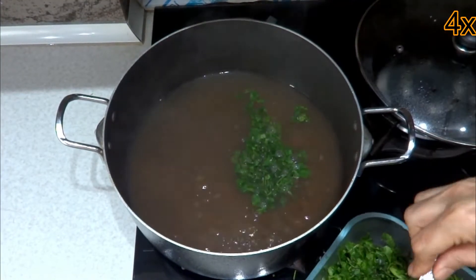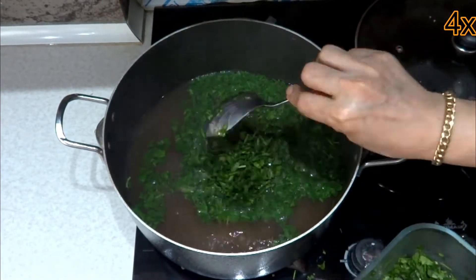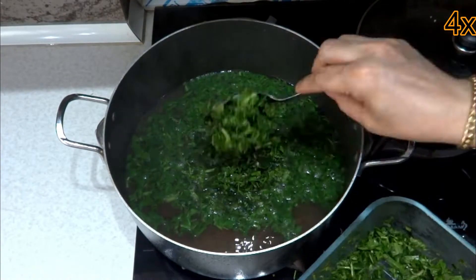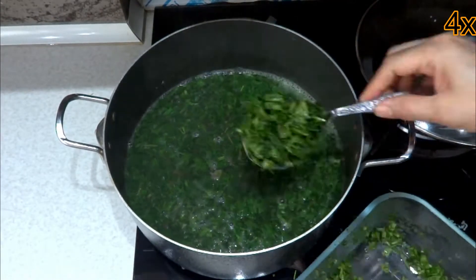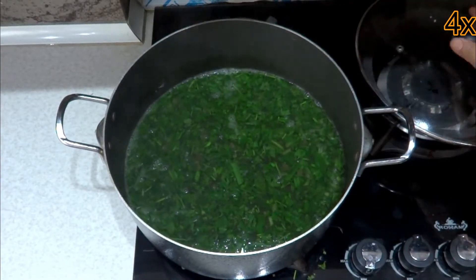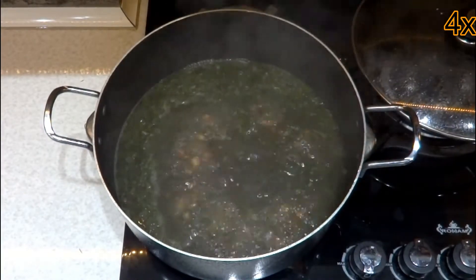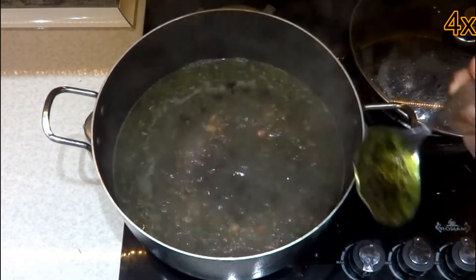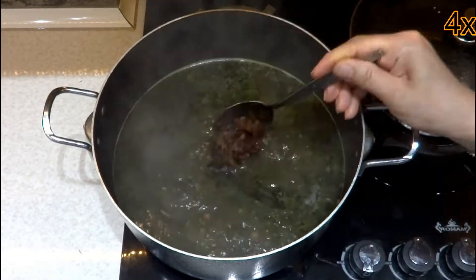Add the chopped herbs. If necessary, add boiling water too. When the herbs are cooked, add half of the fried onions, fried garlic, and fried mint.